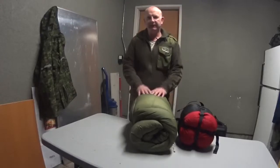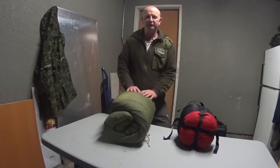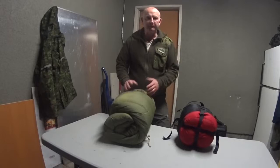Hi everybody, it's Andy from SA Survival. I'm just going to do that review that I promised a long time ago about the over quilt that I use, or the sleeping bag that I've converted.